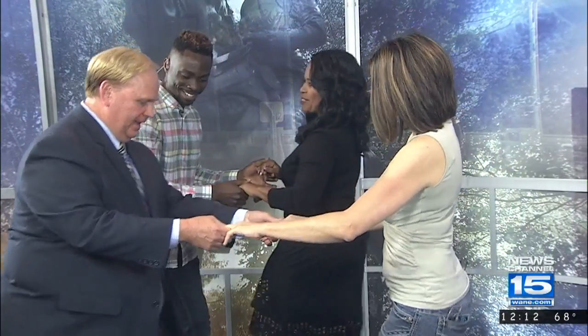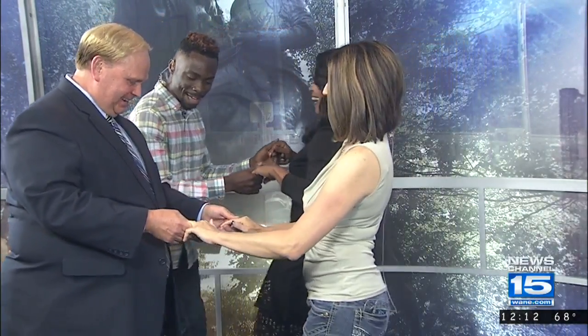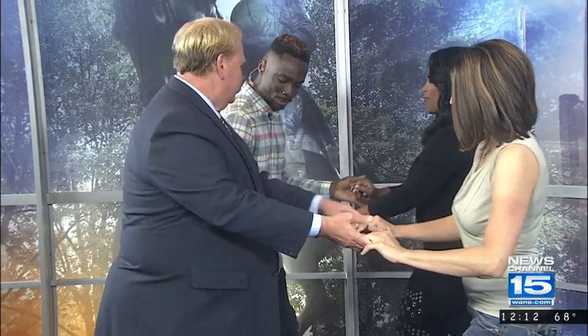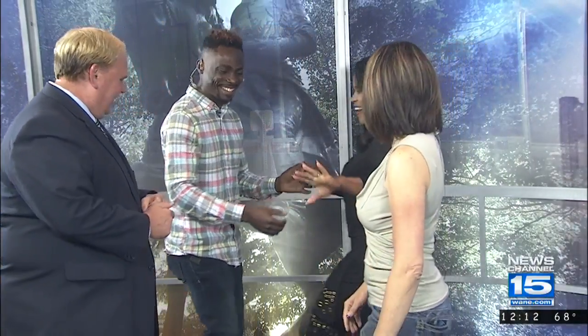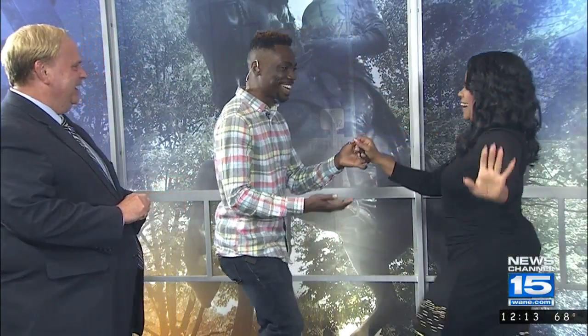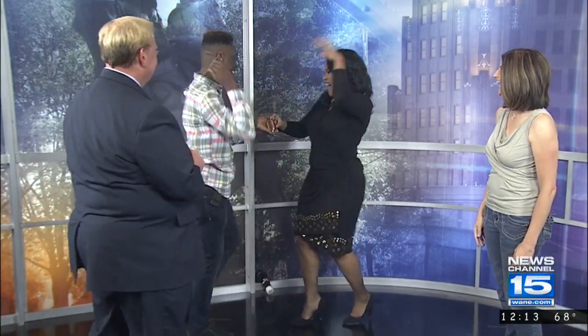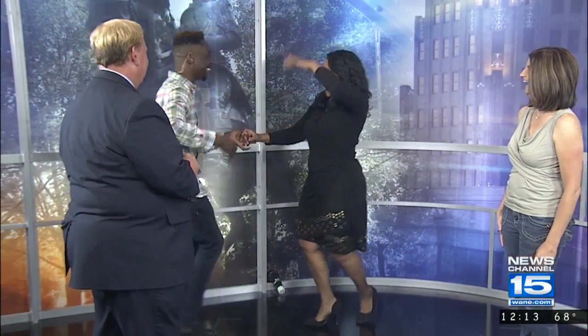I've done this before, Frank. Be honest. And one, two, three, and five, six, seven, and one, two, three, and one, two, three, and five, six, seven, and one, two, three, and five, six, seven, one, two, three, five, and brush. Airbrush.